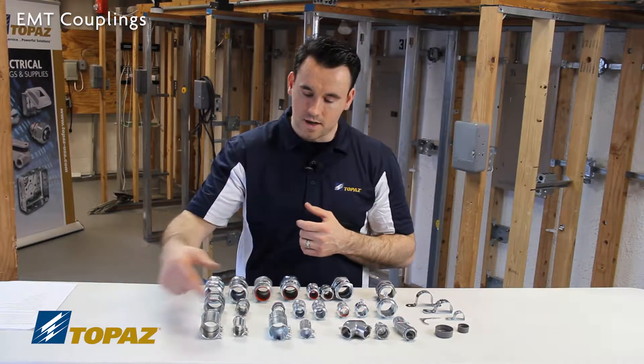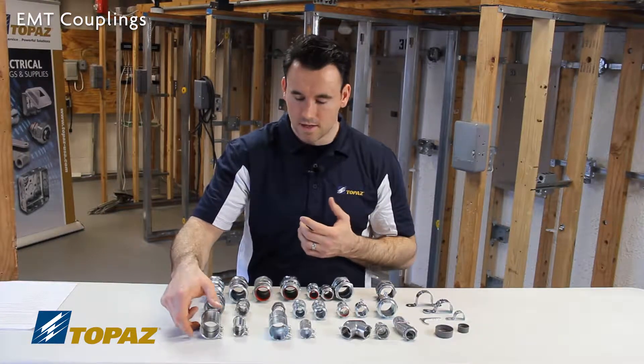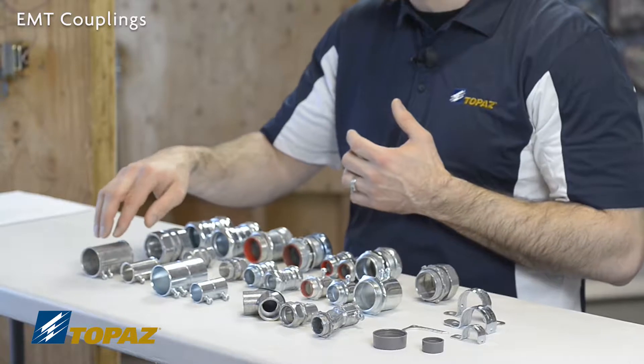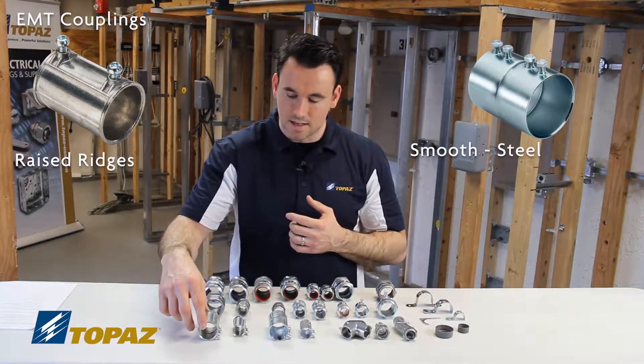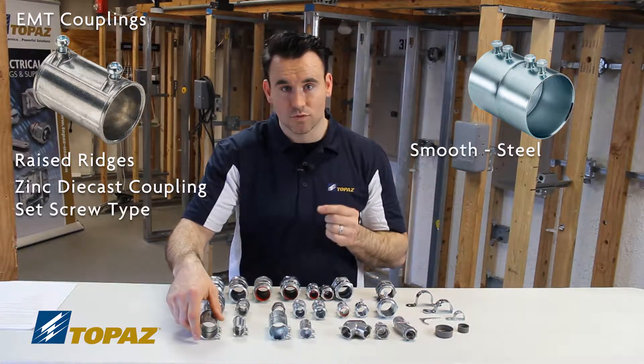The first row here, we have electrical metallic tubing couplings — EMT couplings. There are two different types. Looking at the physical characteristics, this one has some raised ridges and this one's smooth. The one with the raised ridges is a zinc die cast coupling, and it's a set screw coupling.